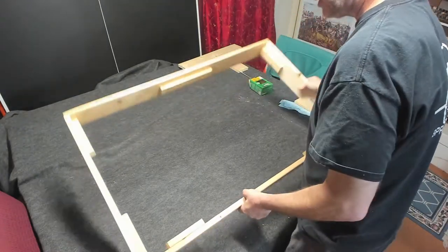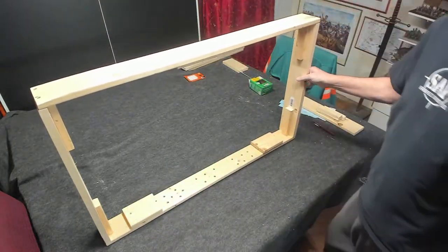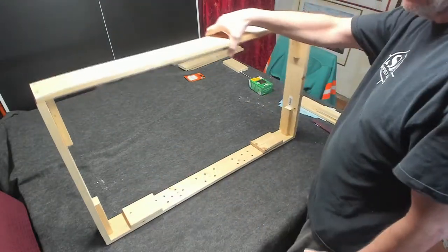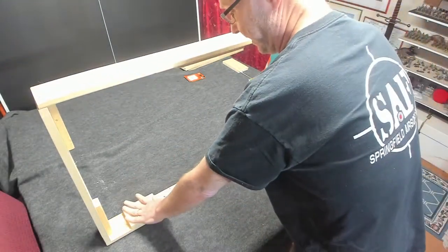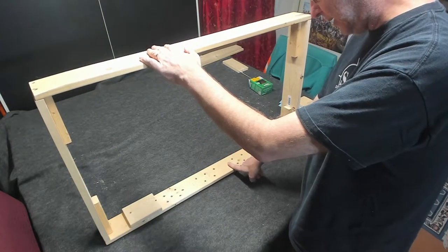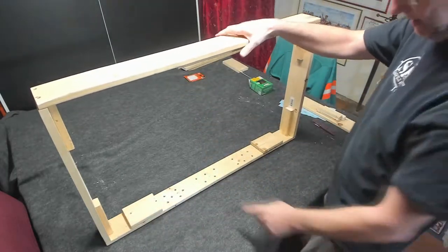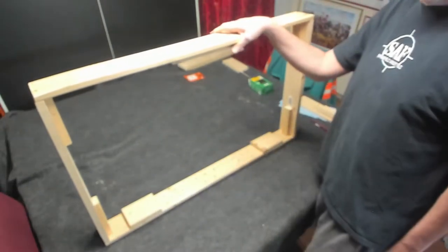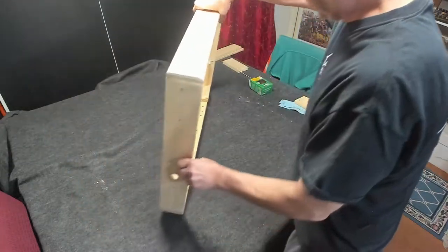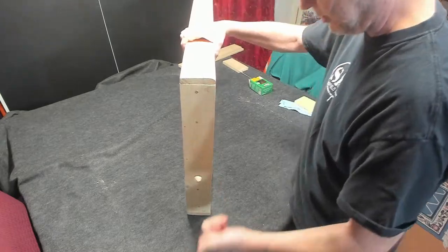I put a couple of pieces here where the legs of the TV would normally be, so when the TV sits inside there, if I ever stand it up, it'll sit on that. Plus, it gives it a little bit of a gap between the back bottom plate and the bottom of the TV, allowing some air to circulate. I also drilled some random holes on there just to allow air circulation, plus I drilled the 1-inch hole on the side here to allow for the power cord to come through.